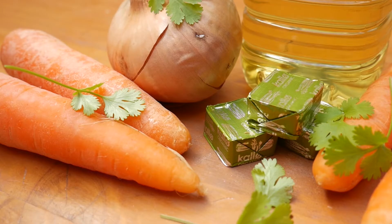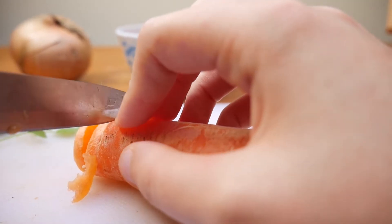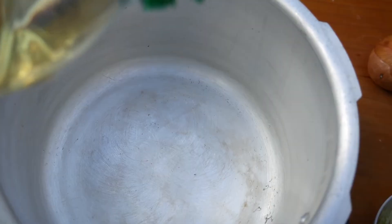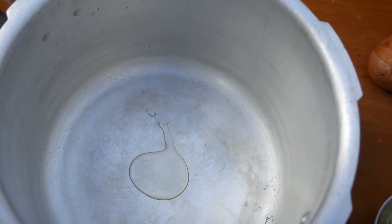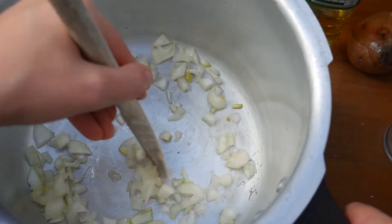So let's get started. First chop all the vegetables, making sure that you peel the carrots. Heat the oil in a large pan and add the chopped onions and fry for about five minutes until softened.